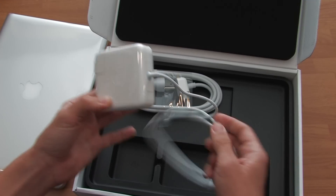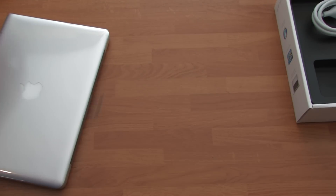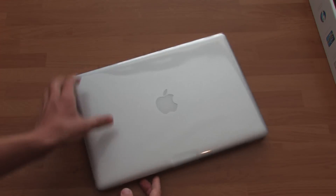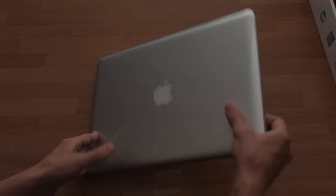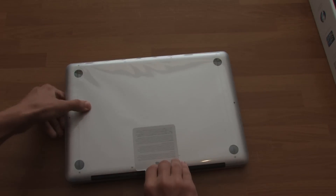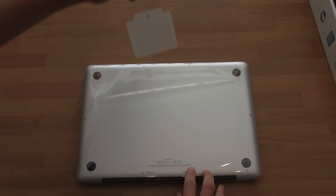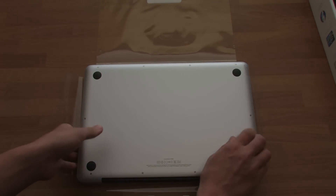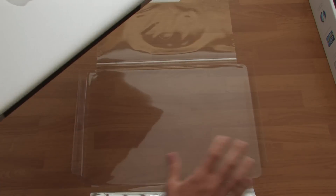The 60-watt MagSafe adapter is right here. I'm going to put this all to the side and grab the MacBook Pro. Here it is — let's peel this thing off. Nice fresh plastic, feels awesome.